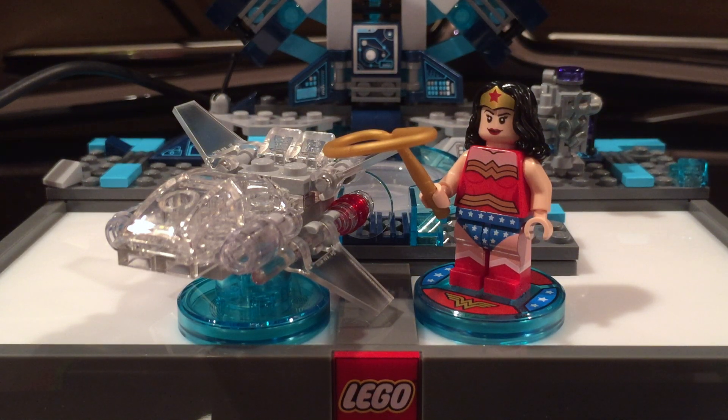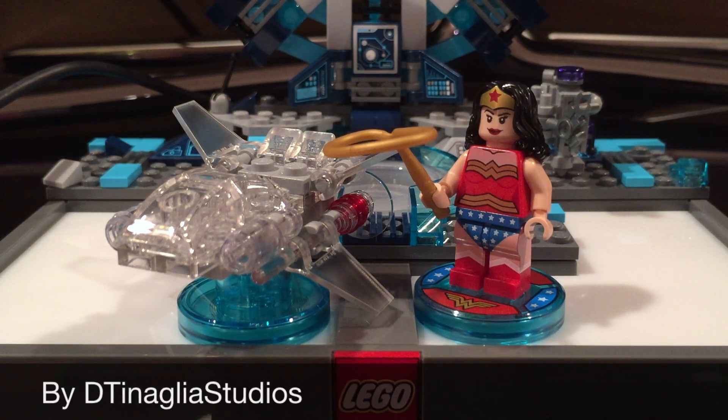Five out of seven. Thank you for watching — tune into my channel. Look at my LEGO Dimensions reviews playlist for more fun pack reviews, level pack reviews, and team pack reviews. Thanks for watching.